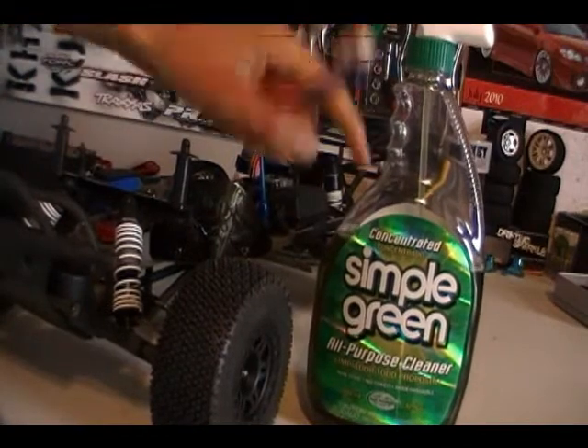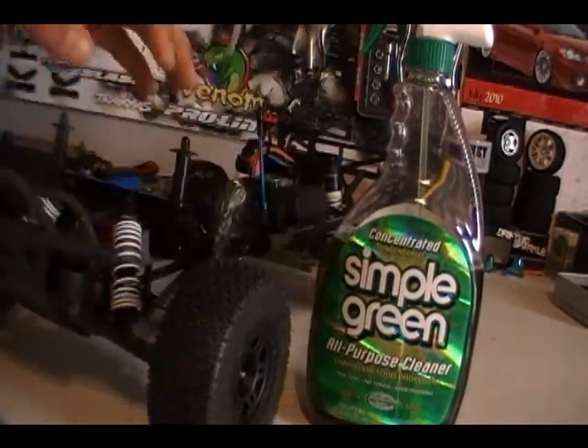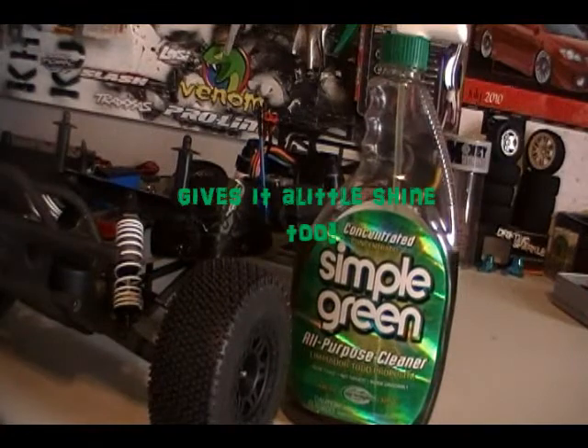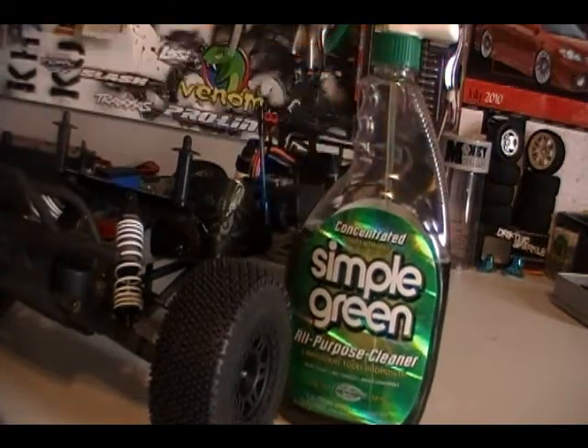And Simple Green — you must go pick up a bottle of this, because it helps your traction, makes your car look good, it's just overall a very good product. Go pick one up — you can pick it up at Walmart, Target, anywhere really, any grocery store, probably in the laundry detergent aisle or something like that.